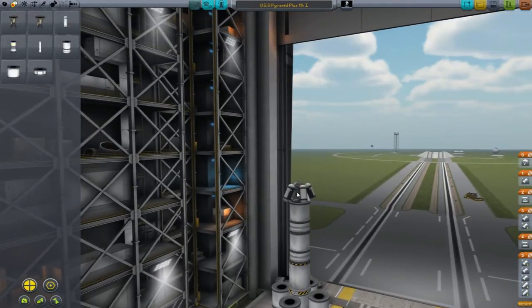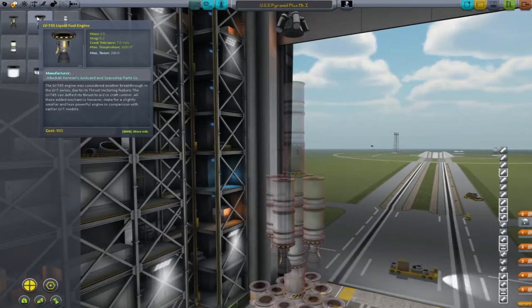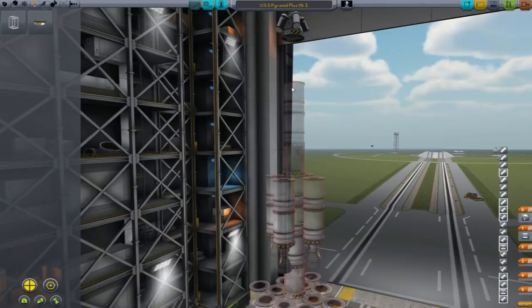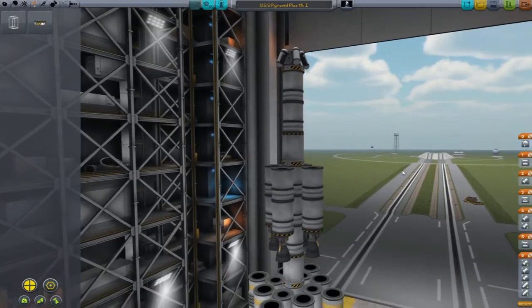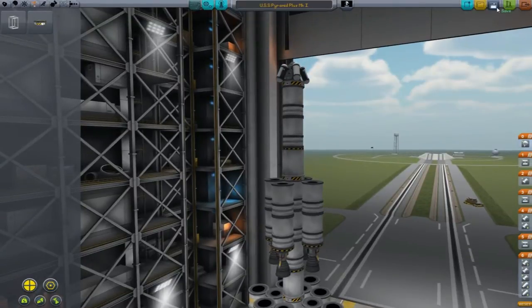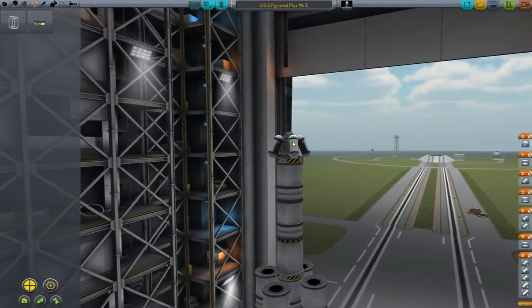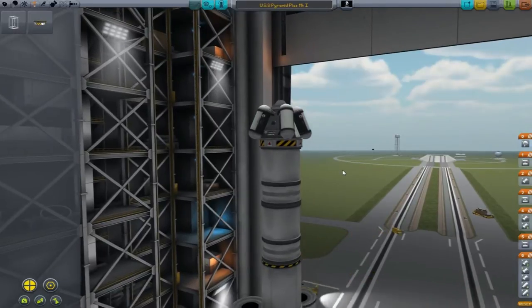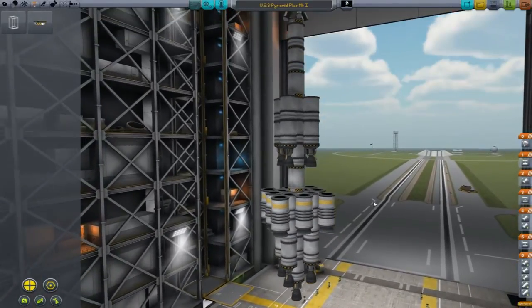Let's put a decoupler here and grab this and put it there. That way we can make this its own stage. I don't know if those have to be their own stages, but sometimes I want them to be, so that we don't have to necessarily jettison the engine before we want to. The only other thing I did was I put the goo and some antennas on here for transmitting and getting science and all that kind of stuff.